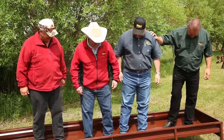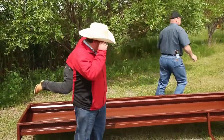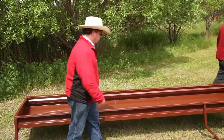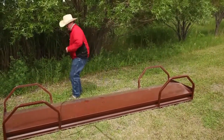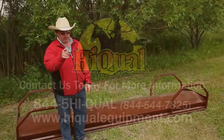Any damage? Just to my pride. That shows you how it can take a lot of weight from the inside. And one other thing we'd like to demonstrate — I challenge you to do that with your poly bunk.